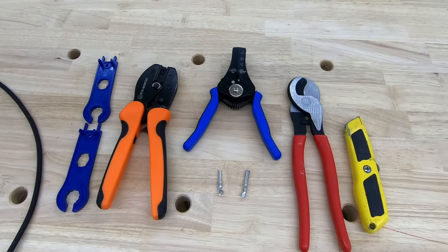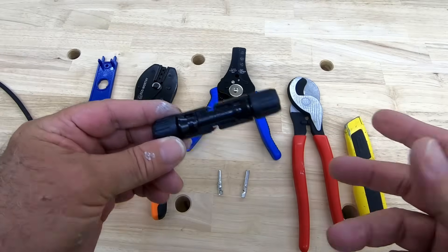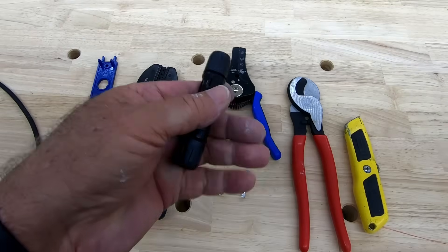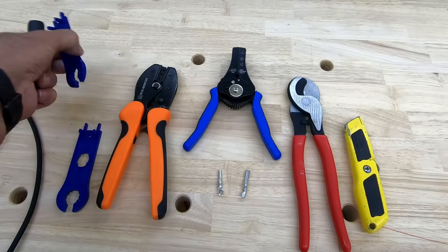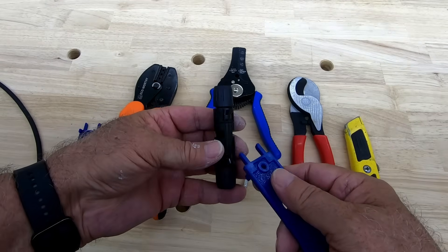Okay guys, what we're going to do here is I'm going to go ahead and set up — I'll show you how to do a male and female connector. Now if you've already done this and you know how to do it, then by all means go on to the next chapter. But you never know, you may learn something, maybe not.